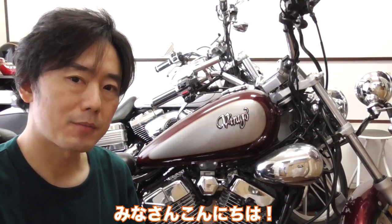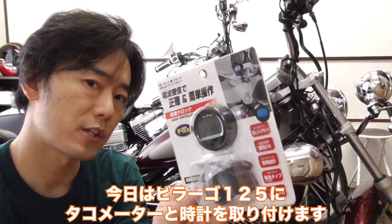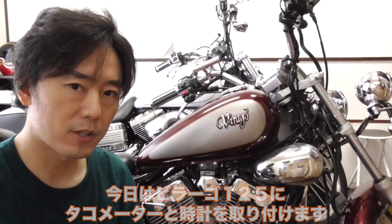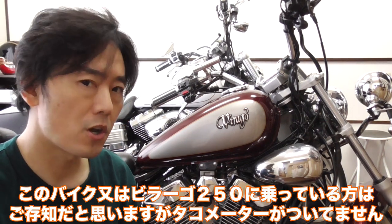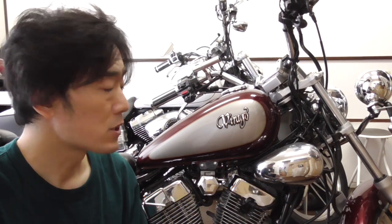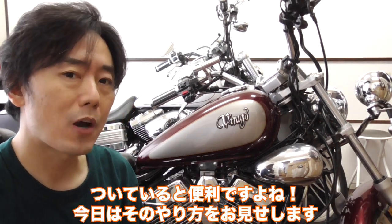What's up guys! Today I'm installing the tachometer and also a clock on my Virago 125. For some of you who ride this bike or the Virago 250, you know that there is no tachometer. So it would be nice to have something like this installed. Let me show you how it can be done.